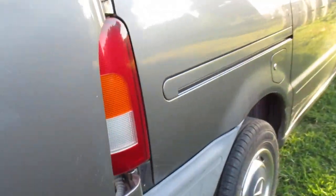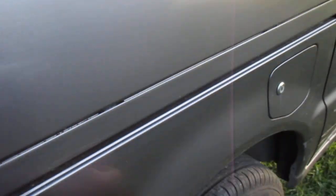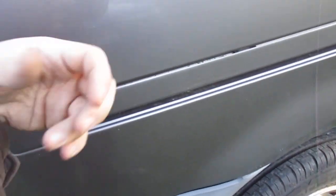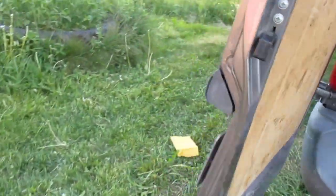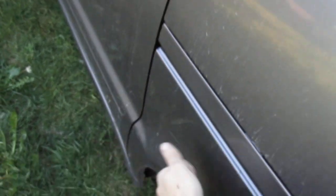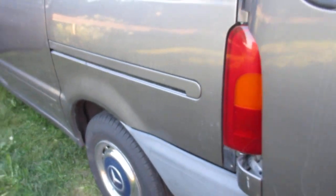Let's just have a quick check of the difference. So this is going to be the undone side. [tapping] That's not very impressive. And the done side. [tapping] Quite considerably more damped.